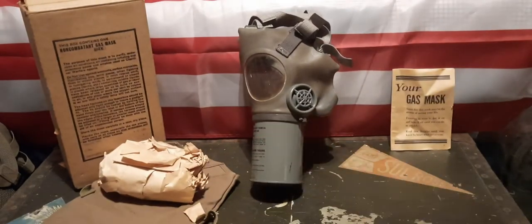Pretty decent mask. I like it. I wish I could wear it, but unfortunately I can't because of the asbestos. Maybe one day I'll think about wearing it, but just not right now. That's pretty much it for this video — thank you all for watching, and I'll see you in the next one.